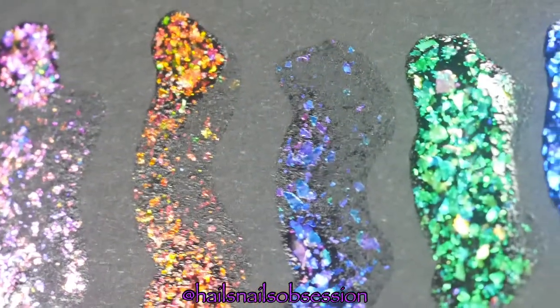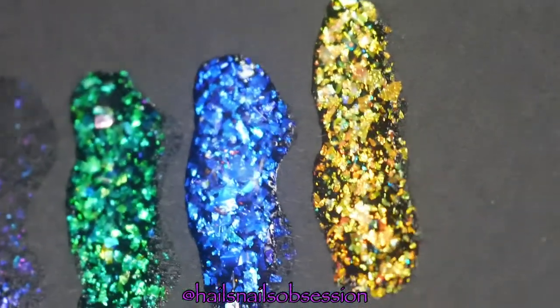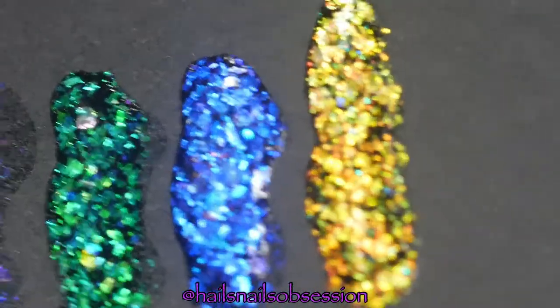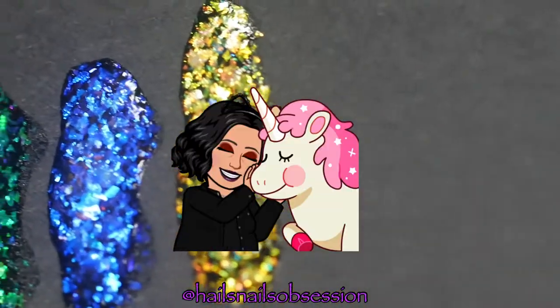Would you look at that — these are gorgeous, people, I'm not kidding you! What did Simply do? Did she really pluck this skin out from a unicorn? Does unicorn really exist?